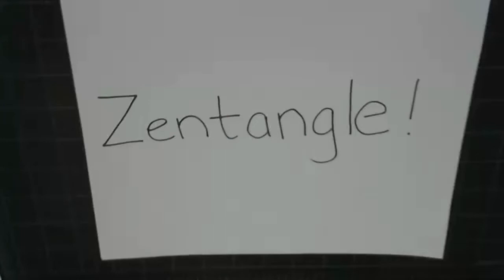What is Zentangle you might ask? Well, Zentangle is a meditative, relaxing, and fun way to create artwork. You can make beautiful images by drawing structured patterns. The structured patterns are called tangles.